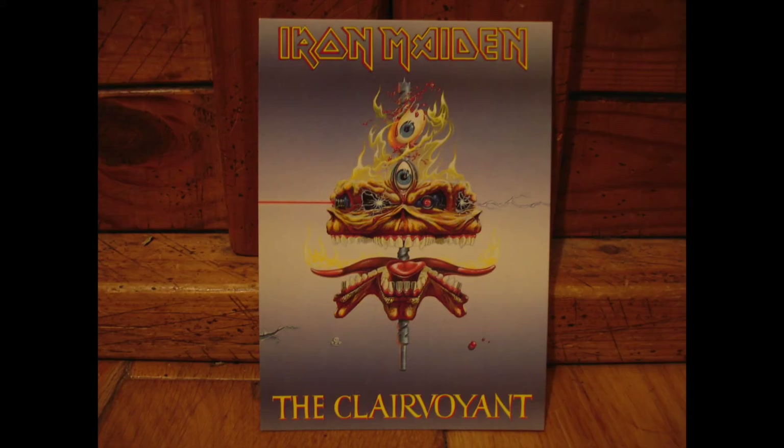Next we've got the design for the Clairvoyant. Really similar background to the last postcard, but you've got the laser eye going in one direction and the electric eye going in the other direction. Lots of nice flames and this cool twisted thing in the background. I really love this.